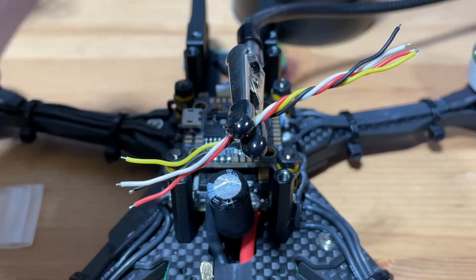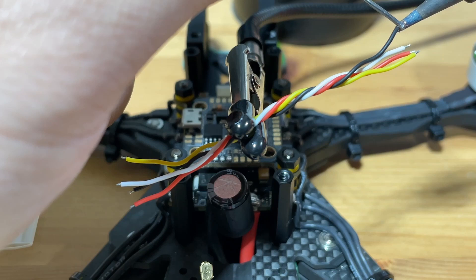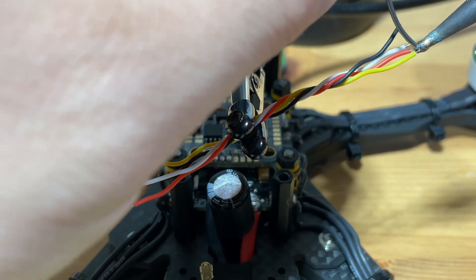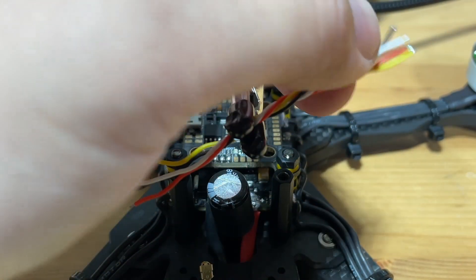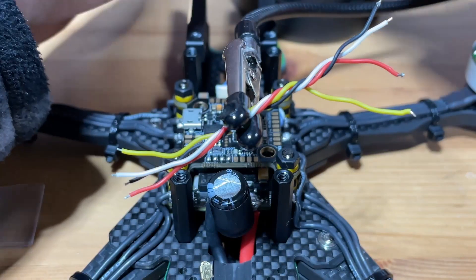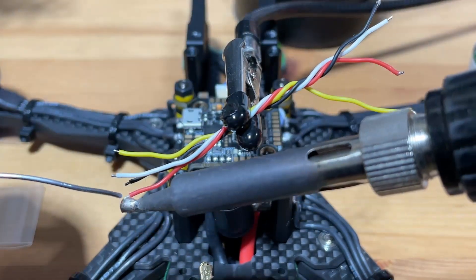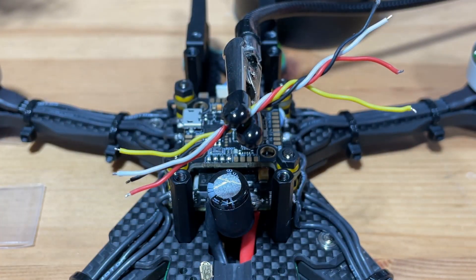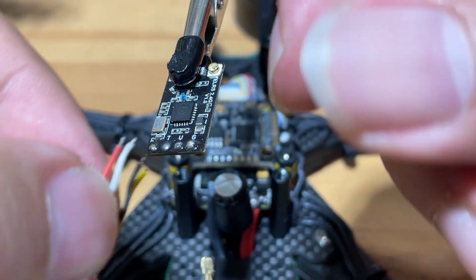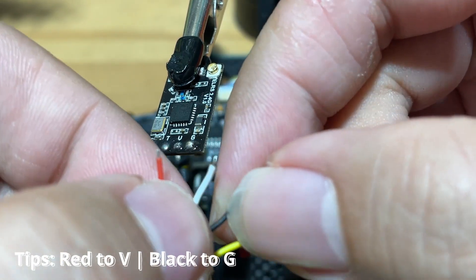Next step, let's prep our wires. Just a little bit — these two are too close, pull that apart. Let's begin the soldering. The red one goes to V and the black one goes to ground.